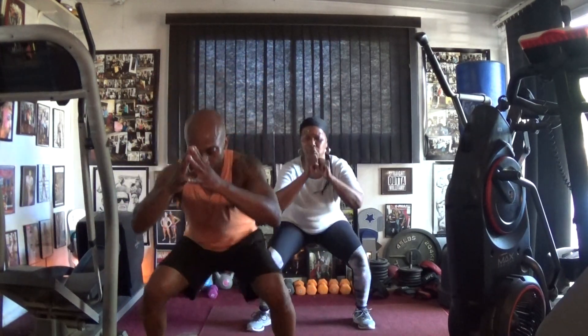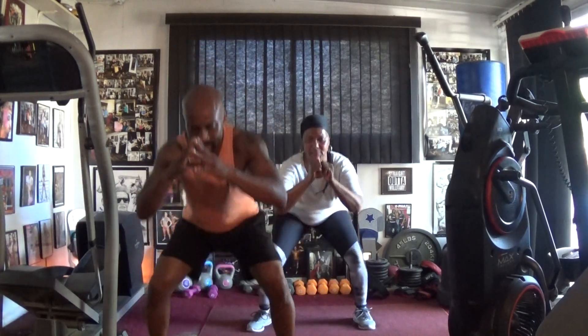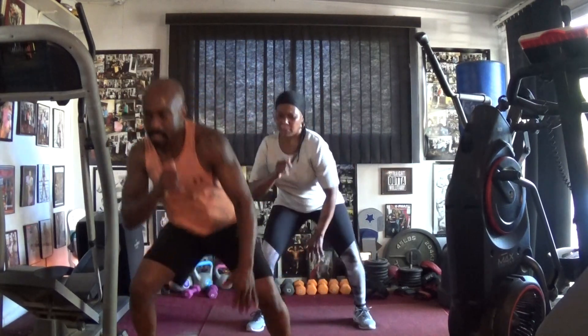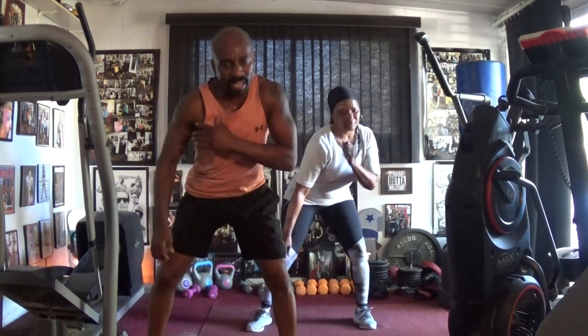Pump it: one, two, three, four, five, six, seven. Bob and we drop it down. One, two, three, four, five, four, six, one and an eight.